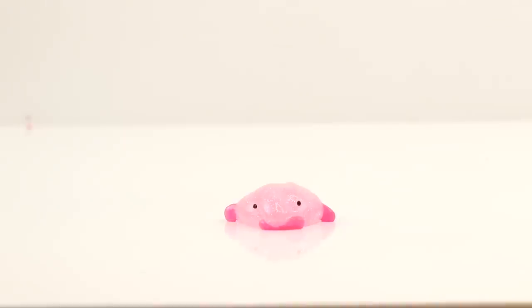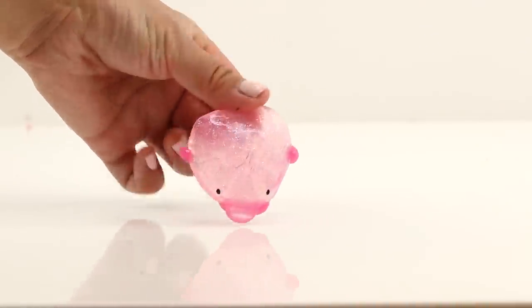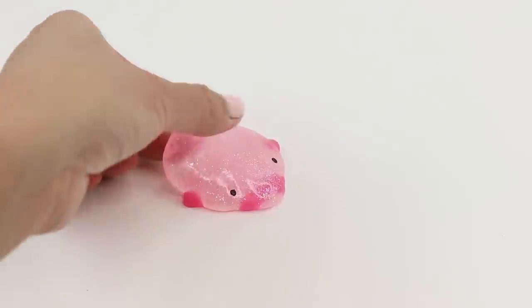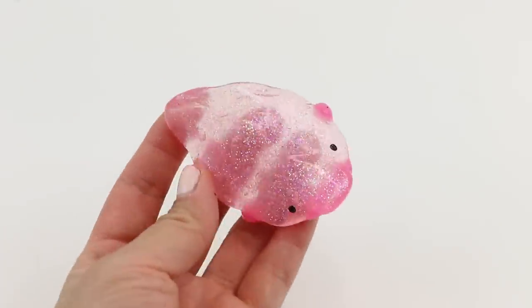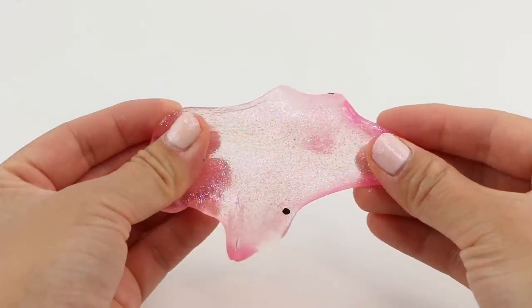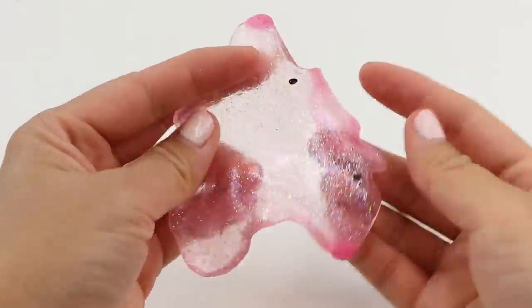Now we're just going to leave them alone for a few minutes and watch everything melt into a puddle. Museum Gel is a fantastic material to craft with and the only downside is that it doesn't hold its shape. However, with DIYs like this you can use that to your advantage. This is a lot stretchier than the snowman putty and a lot more versatile. Instead of just being limited to white, you can create any color or transparency you want.